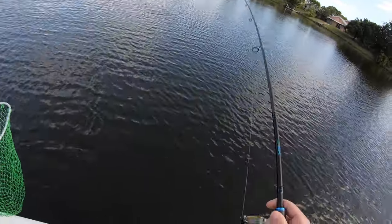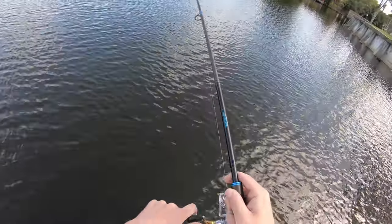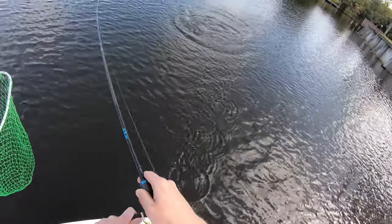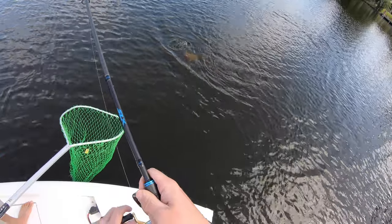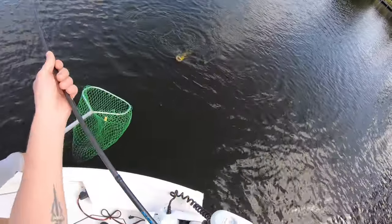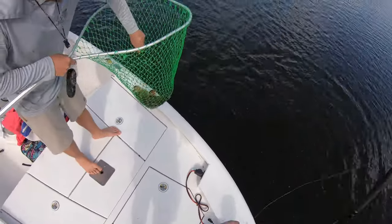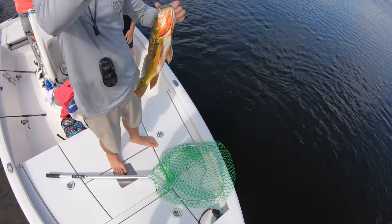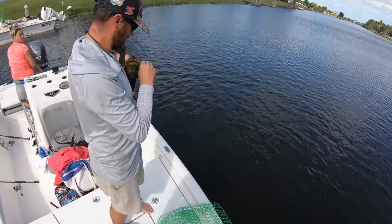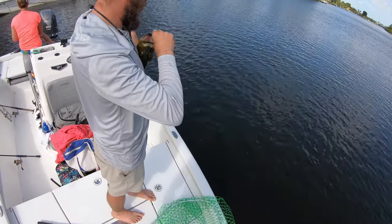Wow, it is a good one, bro. Look at those boils — monster peacock, giant, biggest of the day! Look how pretty he is. Wow, nice, that's a nice one. Rip and drag — that was music to my ears. Yeah buddy, that's a big one. He's peeing on you!